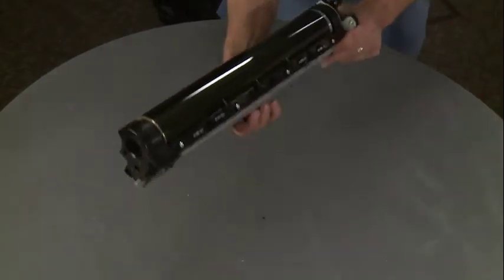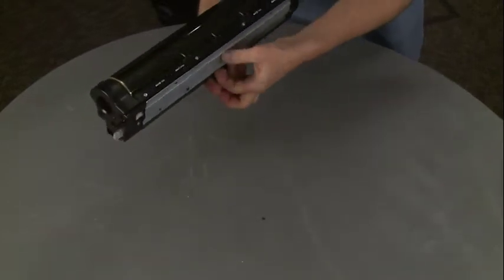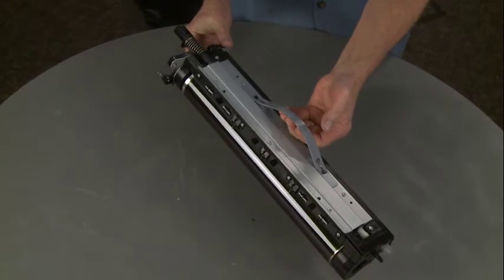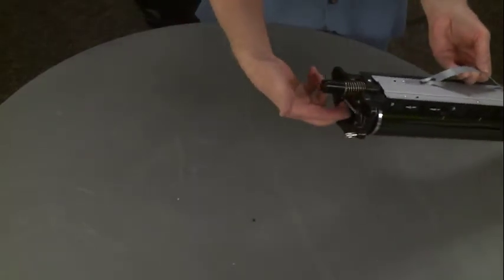So what you do is you turn it over, and there's a handle right here. And there's another support right here.